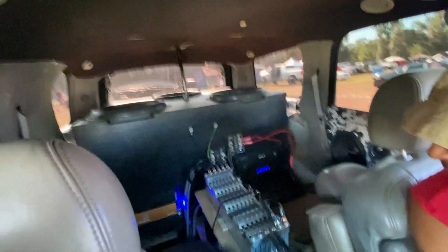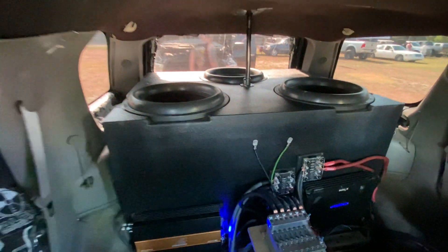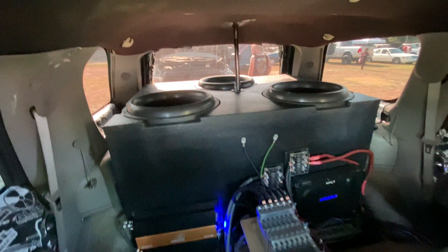So that's what's going on in here. Who built the box? Bubba Brewer from BBB Customs in Lakeland. He's the one that got it dialed in.